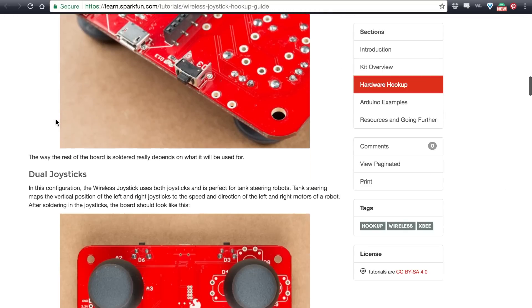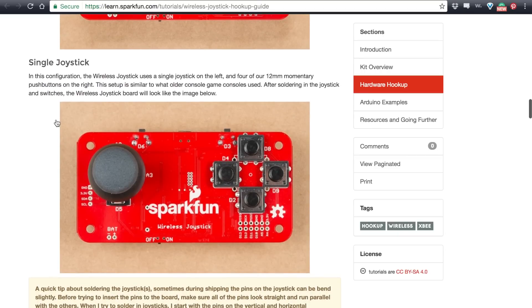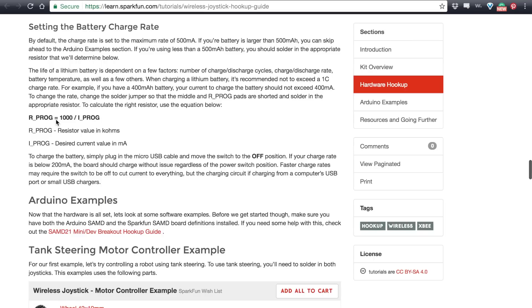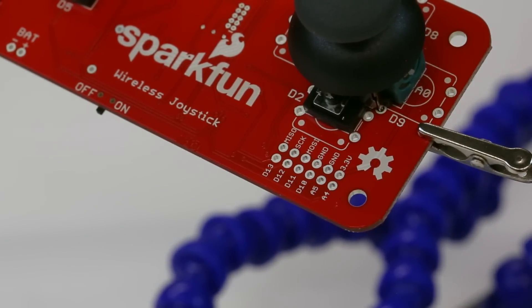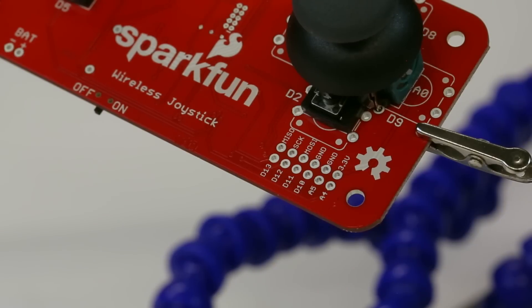We've included several examples in our hookup guide, including tank steering using the dual joystick configuration and classic game control using the single joystick configuration. We even show you how to use the controller to print out information about your battery, such as remaining charge and the current battery voltage. One of the most exciting features of the wireless joystick kit is the extra GPIO pins, which have been broken out so that you can utilize the unused pins for any customization you may want.